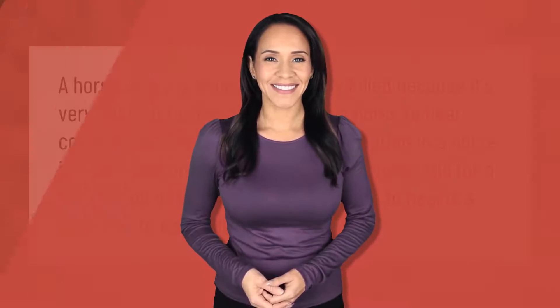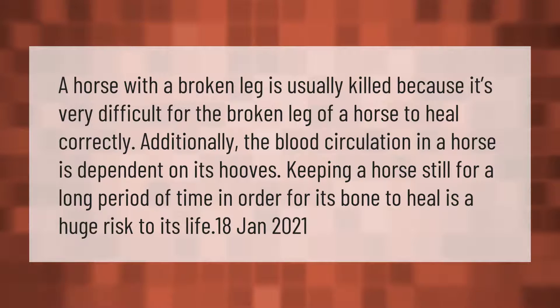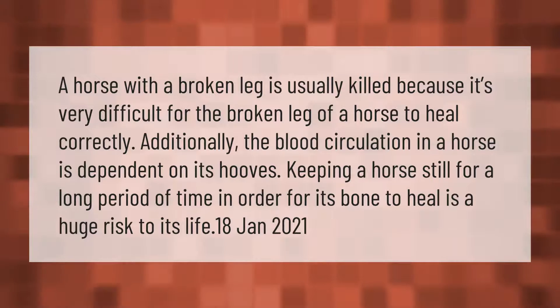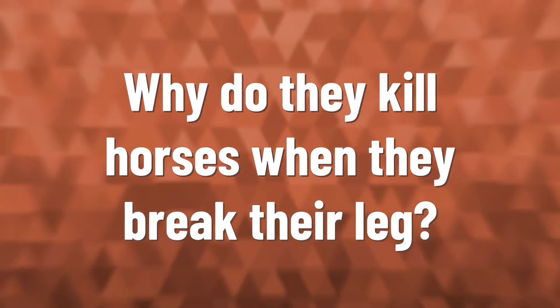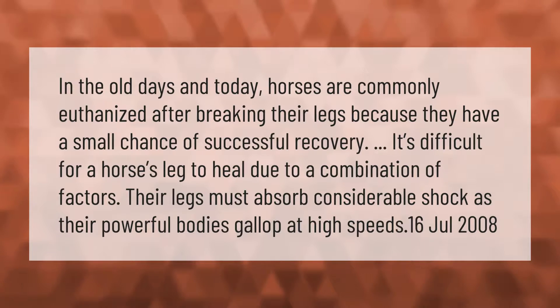A horse with a broken leg is usually killed because it's very difficult for the broken leg of a horse to heal correctly. Additionally, the blood circulation in a horse is dependent on its hooves. Keeping a horse still for a long period of time in order for its bone to heal is a huge risk to its life. Horses are commonly euthanized after breaking their legs because they have a small chance of successful recovery.